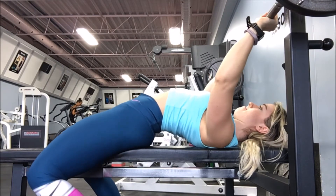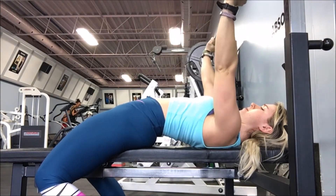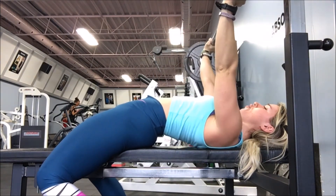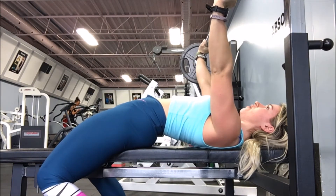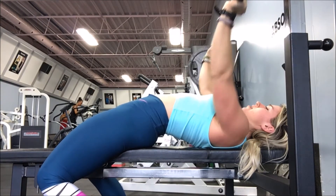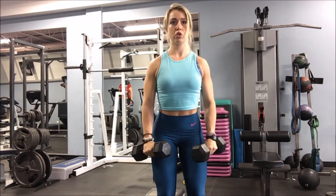Now I'm doing 85% of my bench one-rep max, which is 110 pounds. It's going up so rapidly right now because I'm still new at benching — I don't think a floor press should be higher than my bench press, but that's where I am right now. This is my AMRAP set — as many reps as possible — and I did six, which was really hard.